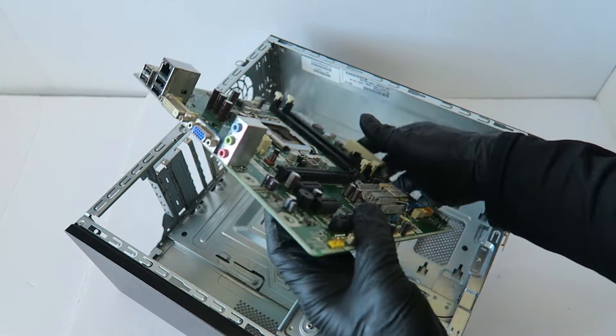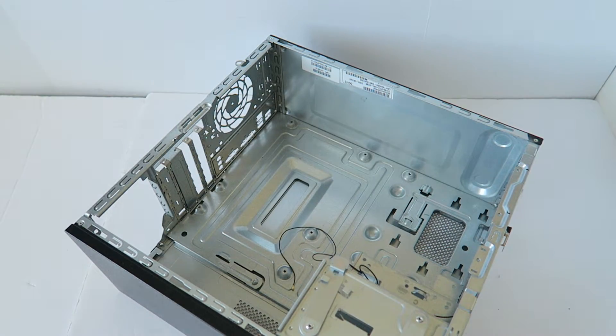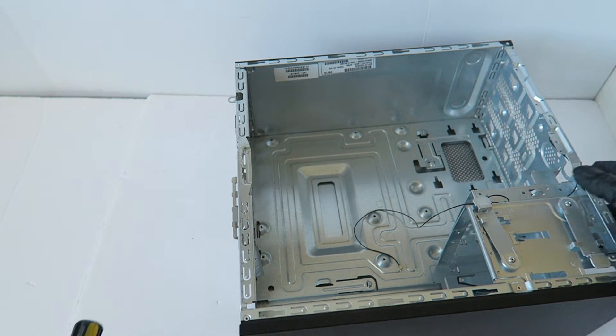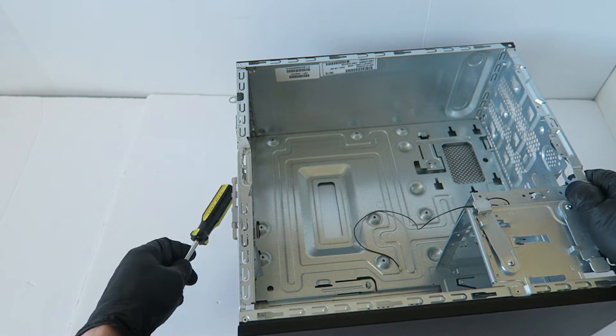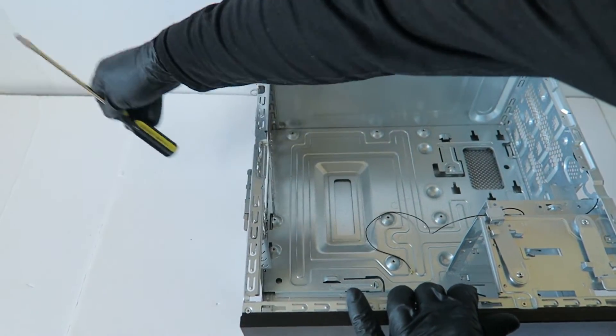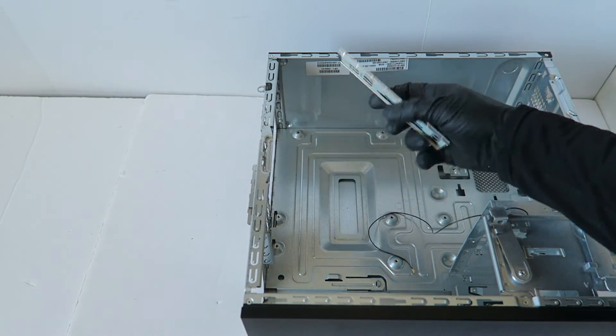Here's the motherboard — it's a Micro ATX. The last part is removing the backplate I/O shield. To do that I just take a screwdriver. That's how it comes out.